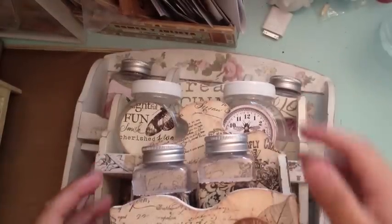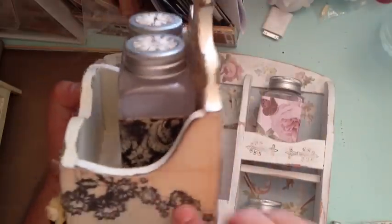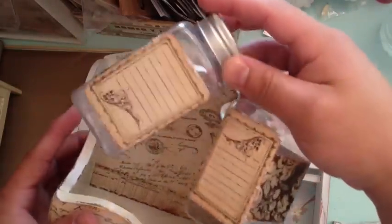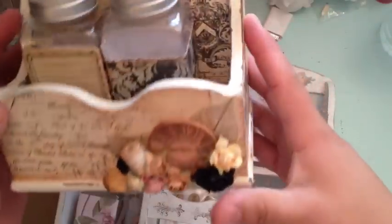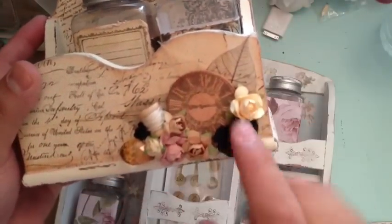There are going to be a few items you might have seen in entries for design teams or whatever. These are the racks — there's going to be small, medium, and large. The small one is all wood, painted and distressed, covered with Primo Printery paper. It has two jars and a little section where you can write what's in the jar. I stamped this wooden token with a clock, and there are some skeleton leaves, flowers, and a little spool.